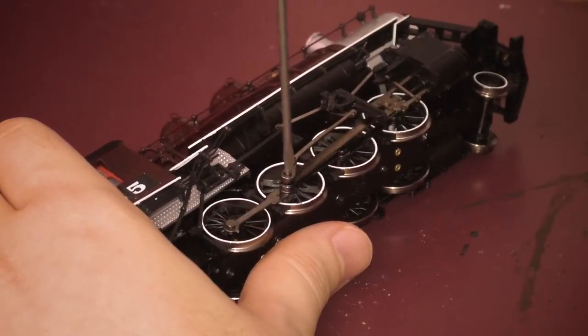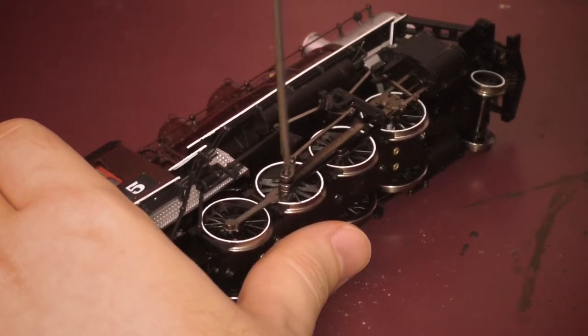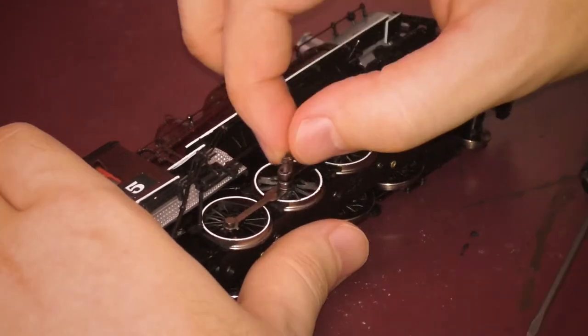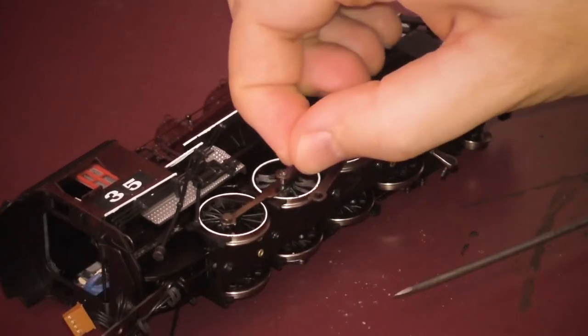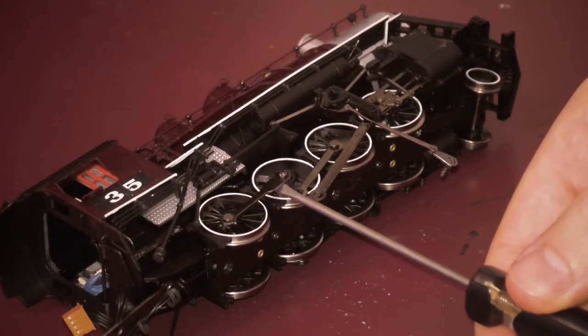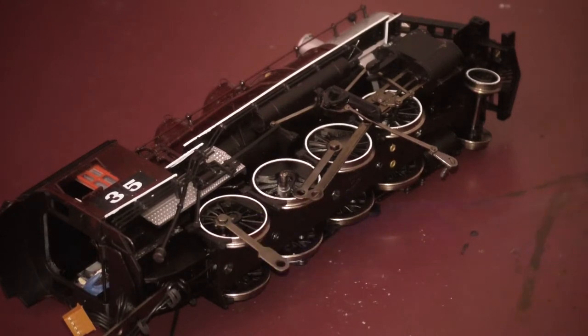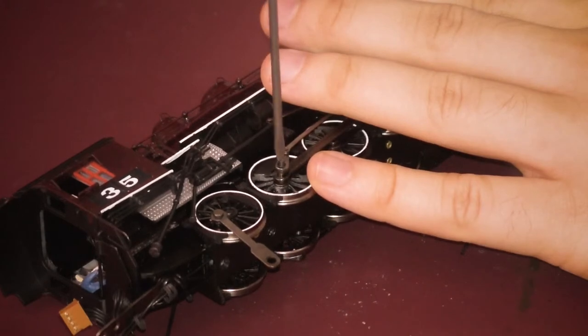The first step was to remove the rear pair of driving wheels. This was probably the easiest part of the whole project. I removed the crank pin screw on the third axle, which is just a tiny flathead screw, and then lifted off the eccentric crank, driving rod, spacer ring, and connecting rod. Each segment of the connecting rod is separate, so no cutting is needed. Just pull off the rearmost section, and then put everything else back on in the correct order. Obviously, the same thing needs to happen on the other side.